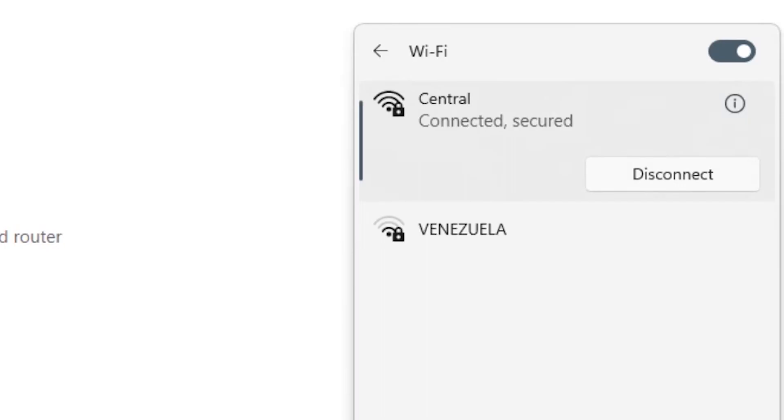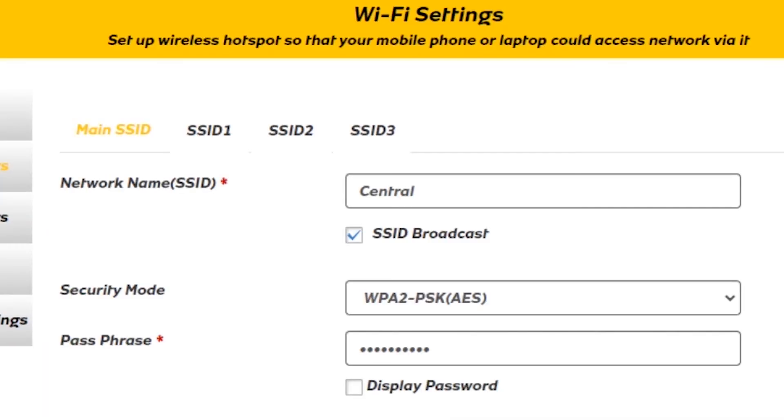Some additional settings you may need to know: you can create up to three other networks. Just tap SSID 1 or 2, then enable, then set up. So you can have extra networks on this router — a guest network or just have other people connect to a separate Wi-Fi network.